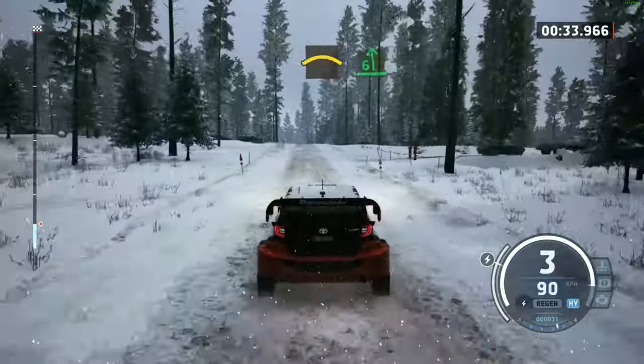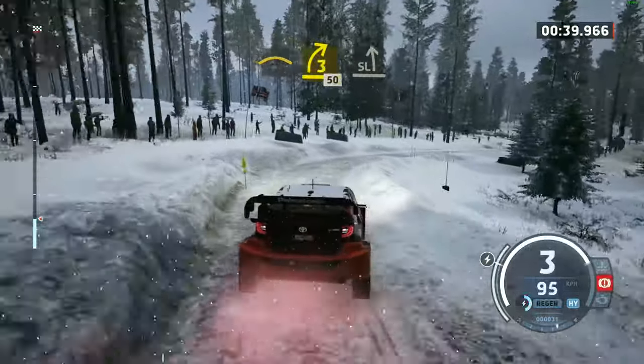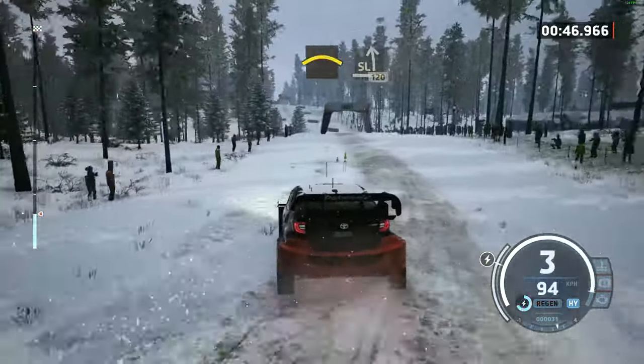Crest, into 6 left, break, and left over crest, and 3 right, 50, slight left, tightens 4, half long, and crest, and slight left, 120.